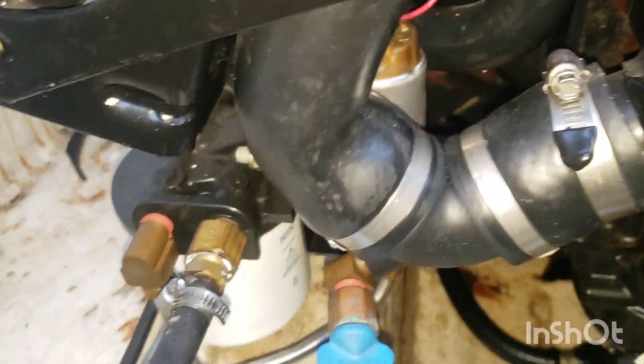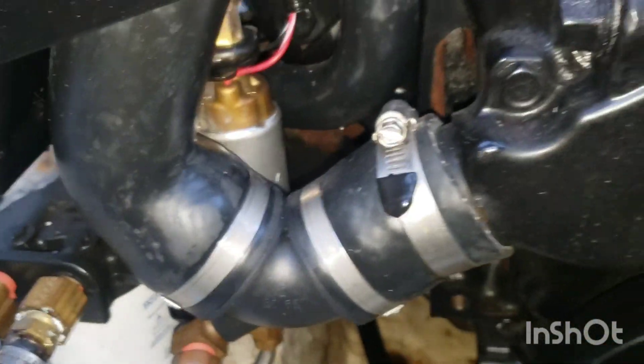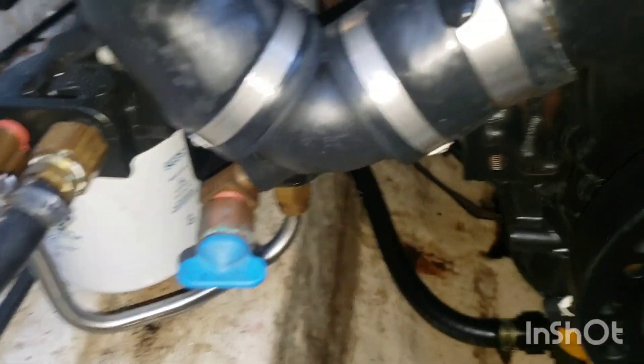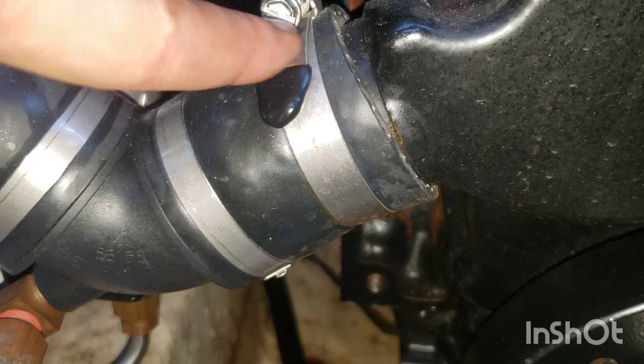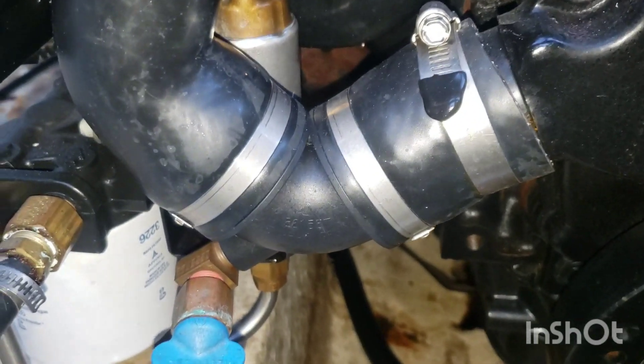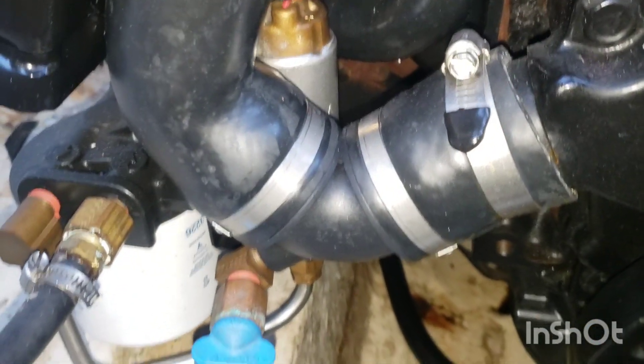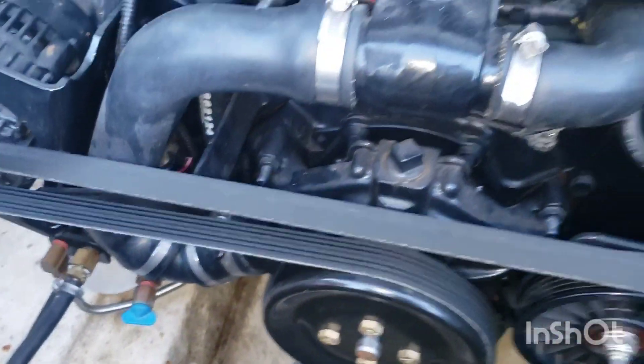We'll come around to the front, and this is the fifth one. Some boats have it, some don't. If you don't have this, you're going to have to undo this clamp, because water will get trapped in the bottom of this hose. On this one, they added a drain for that specific reason — makes it a little easier.